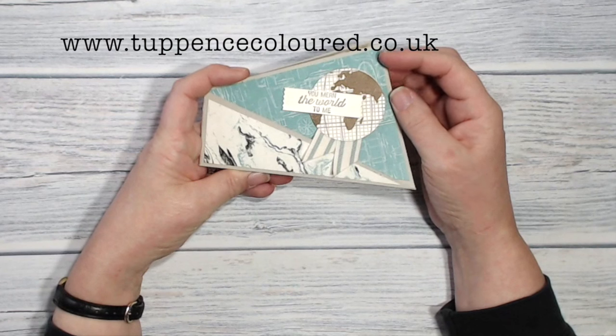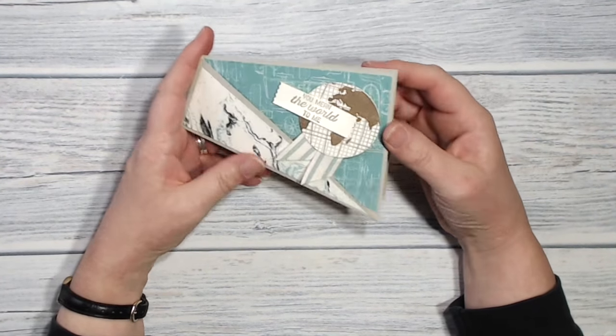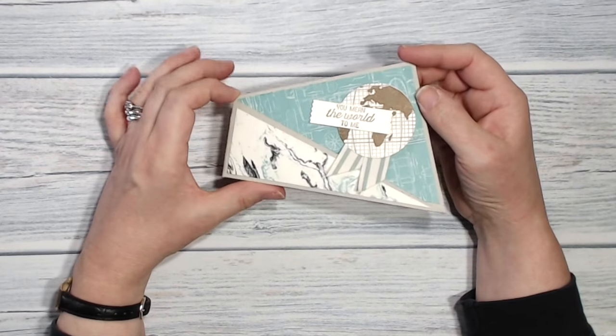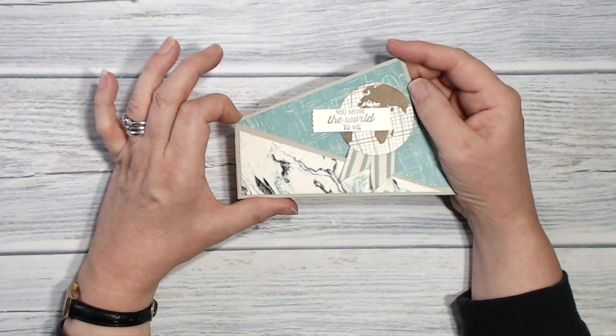Hello everyone, it's Kieran here from tuppencecolor.co.uk. Thank you very much for joining me today. This is what I'm going to be making — it's a twist fold card, much easier to make than you would think. If you'd like to see how I made it, stay with me and I will show you.